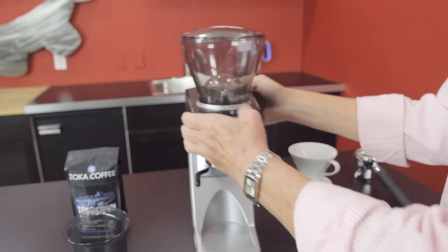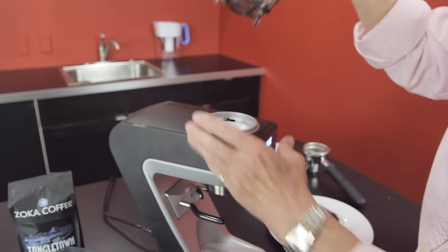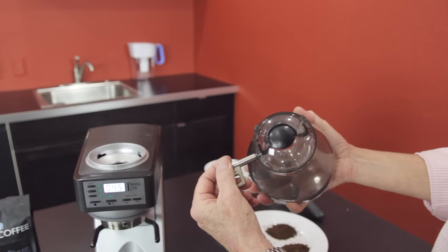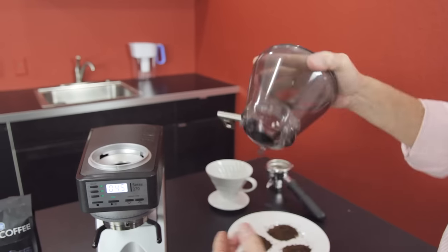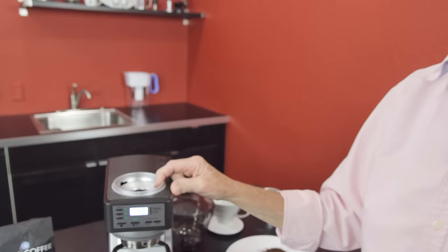Up here you have the bean hopper that holds about a half pound of beans, and it actually has a lever to open and close. Let me take that out and show you — it just has a little valve, a little door. That's nice because when you take it out, there are only about five to six grams of beans left down in there, which is not a lot compared to other machines.